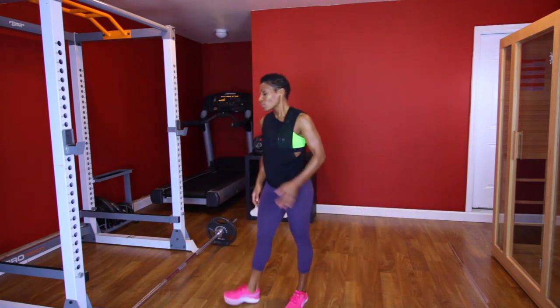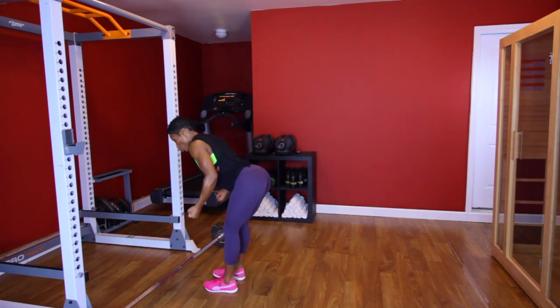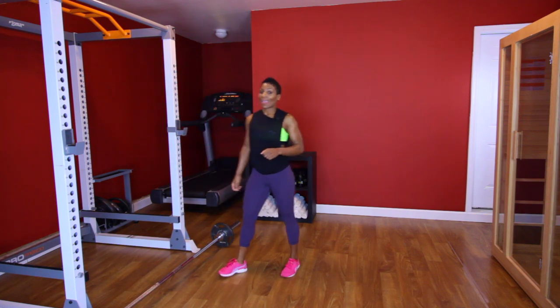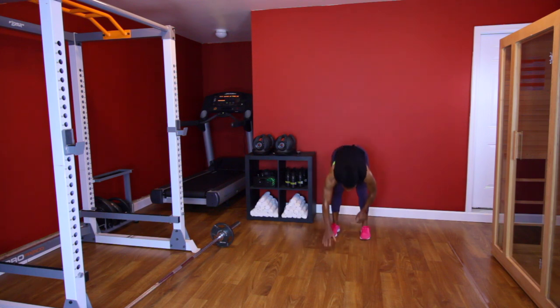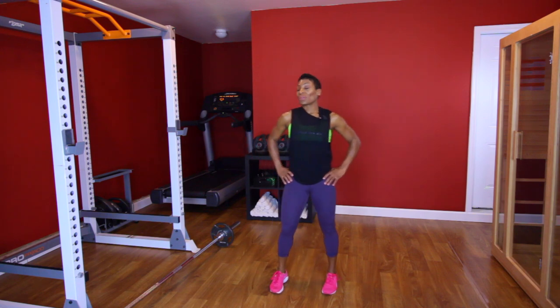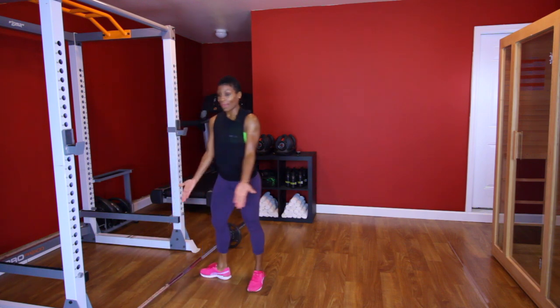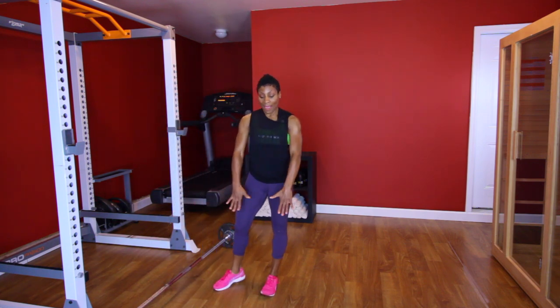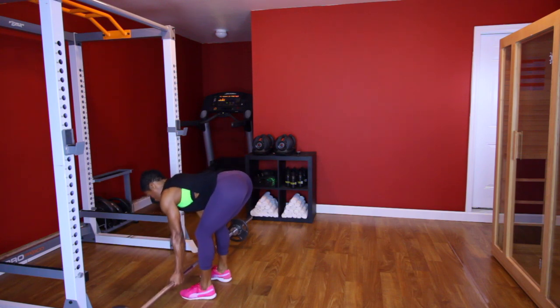Next up is back rows. With the back rows, we're going to hinge at the hip and bring the weight up, squeezing that lower back. The cardio move is a little rough today — you're going to do a walk out to plank, walk in, then jump. That's one. We're going to be doing ten of them. For the back row, have the palms facing the wall — not facing your body — and just let your hands hang neutral, pick up the weight and row. Let's do ten.